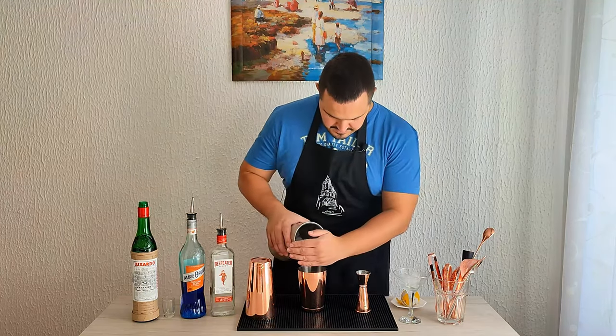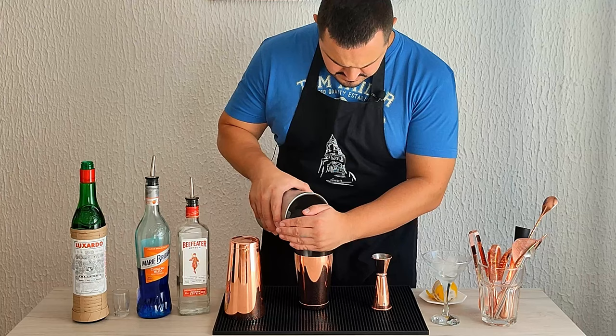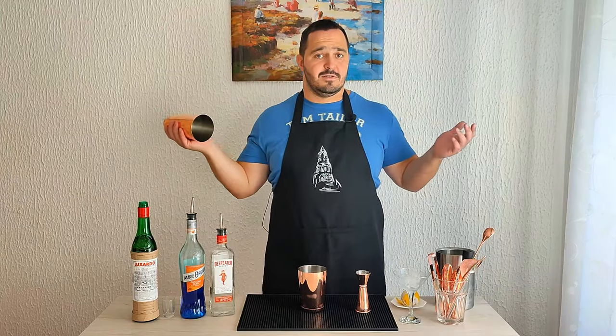Now add the ice, and we are going to shake the cocktail for about 10 to 12 seconds.